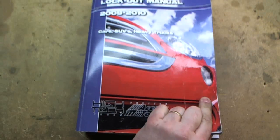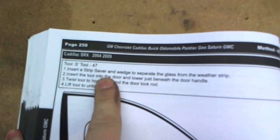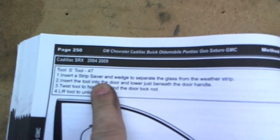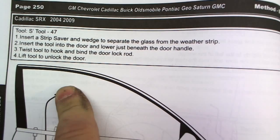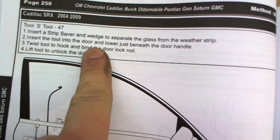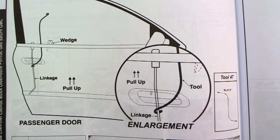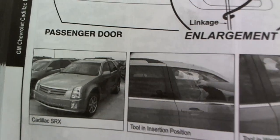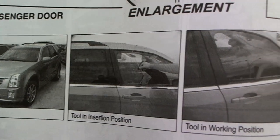It's a big old thick book — the 2009-2010 lockout manual. It's got 2004-2009 Cadillac SRX. Uses the S-Tool number 47, insert a strip saver. This book kind of walks you through how to do it: insert the tool into the door and lower it just beneath the door handle, twist the tool to hook and bind the door lock rod, then lift the tool. It gives you a little diagram of the tool and a picture of the car — tool in insertion position and tool in working position. Step by step.